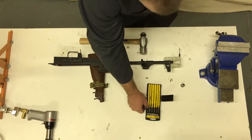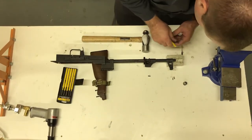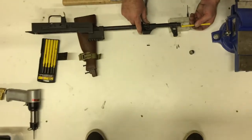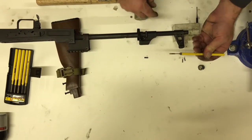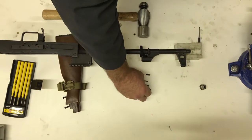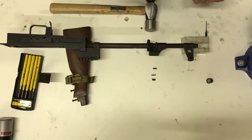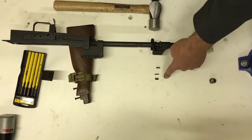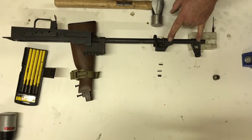There is a spring hiding right now that I'm going to try and fish out so it doesn't get lost. Here it is — this thing will absolutely get lost if you leave it in there. So these are the four items associated with the front sight block on a Century. These pins are shorter in the front than they are in the back; they're quite a bit longer. Be advised that those are different on a Century.